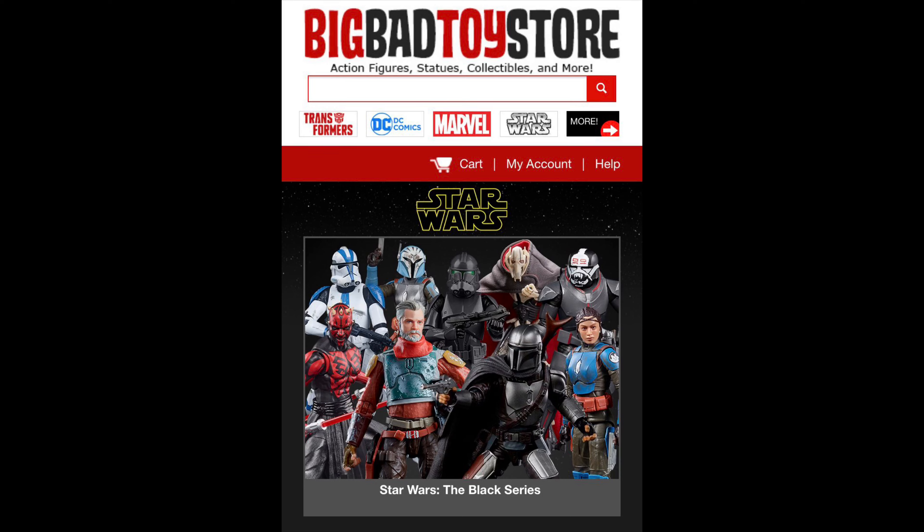Welcome everyone, Kyle here and welcome back to the channel for our daily Star Wars unboxings in 2021. Today we've got something entirely different, something we've never done before: the Star Wars Galaxy of Adventure Han Solo and Chewbacca from the Galaxy of Adventure toy line. For all your Star Wars needs and a whole lot more, hit up Big Bad Toy Store — link in the description below.